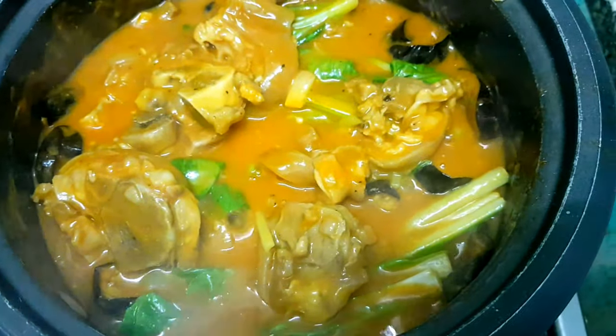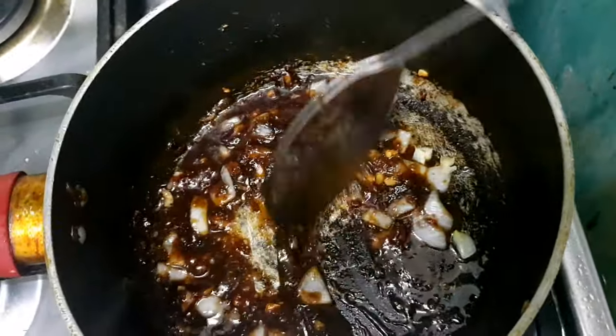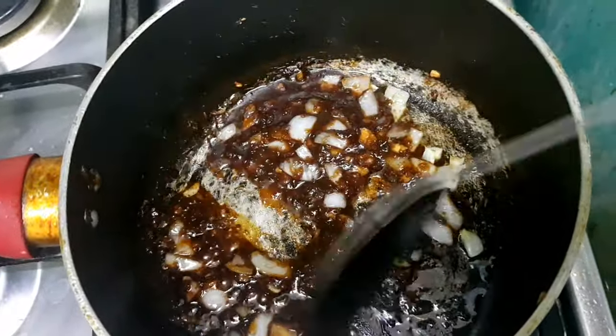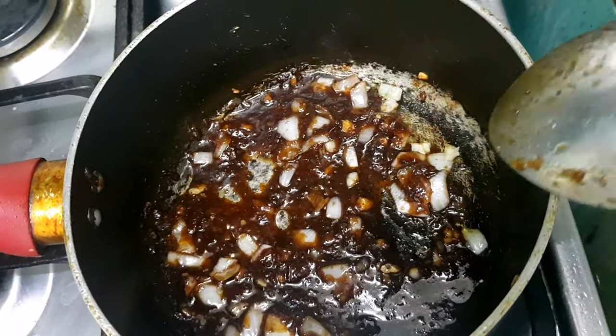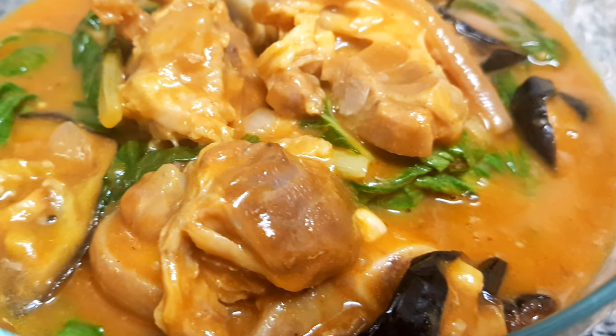Kapag naluto na yung gulay, ang next naman nating gagawin is yung side dish. Ikigisa lang natin sa onion and garlic yung ating bagoong. And here is my version of kare-kare.